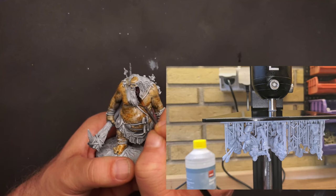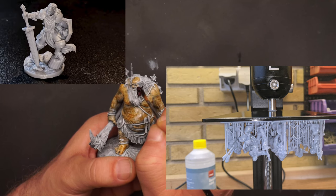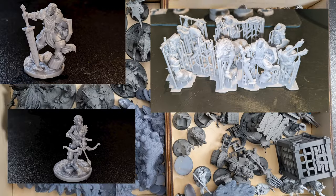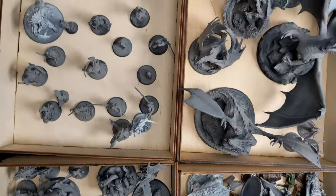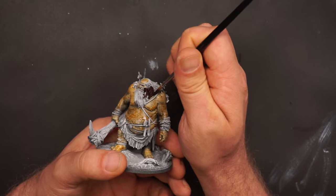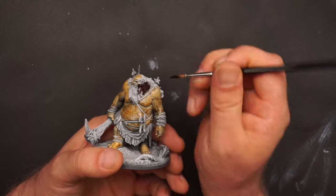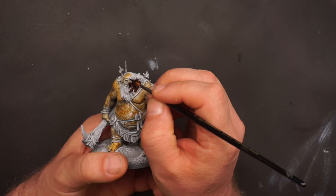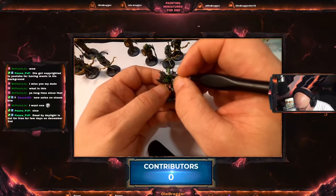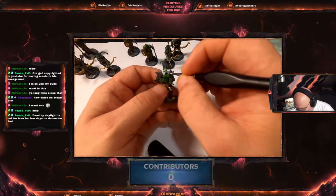Moving forward, I started to 3D print miniatures and it was a new world that opened to me — it was so exciting. I printed and I still print a ton of miniatures. I was still trying to refresh and relearn how to paint miniatures, and I started to stream and share it on Twitch.